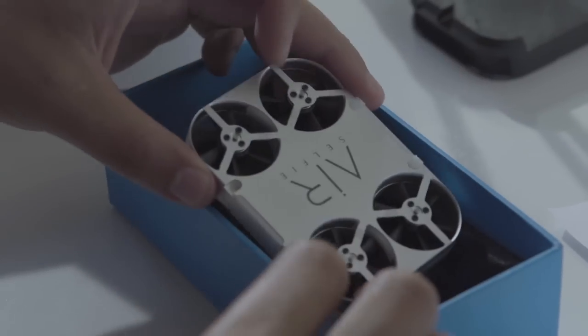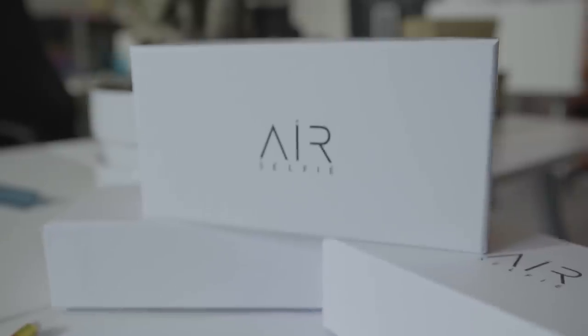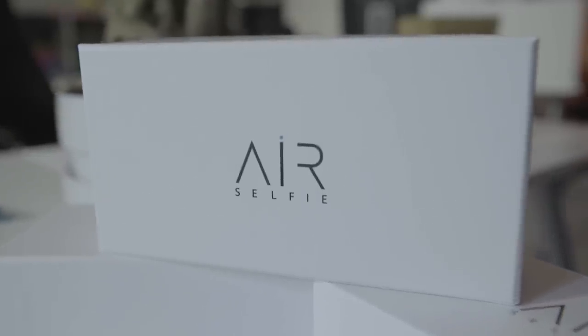Ready for the revolution? AirSelfie is on Kickstarter. Help us get it into production — become an AirSelfie ambassador by pre-ordering now.